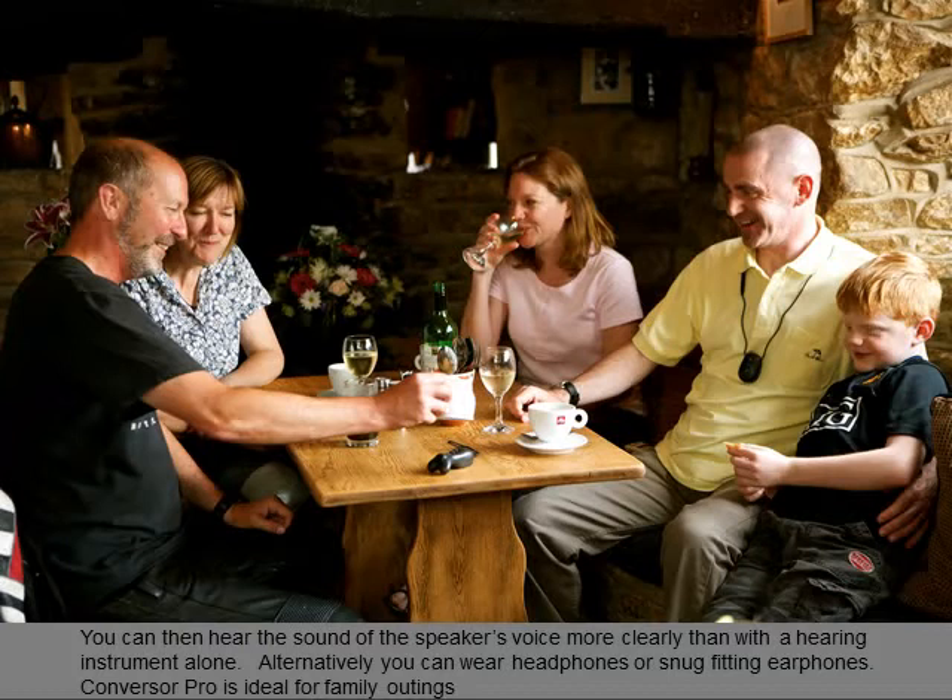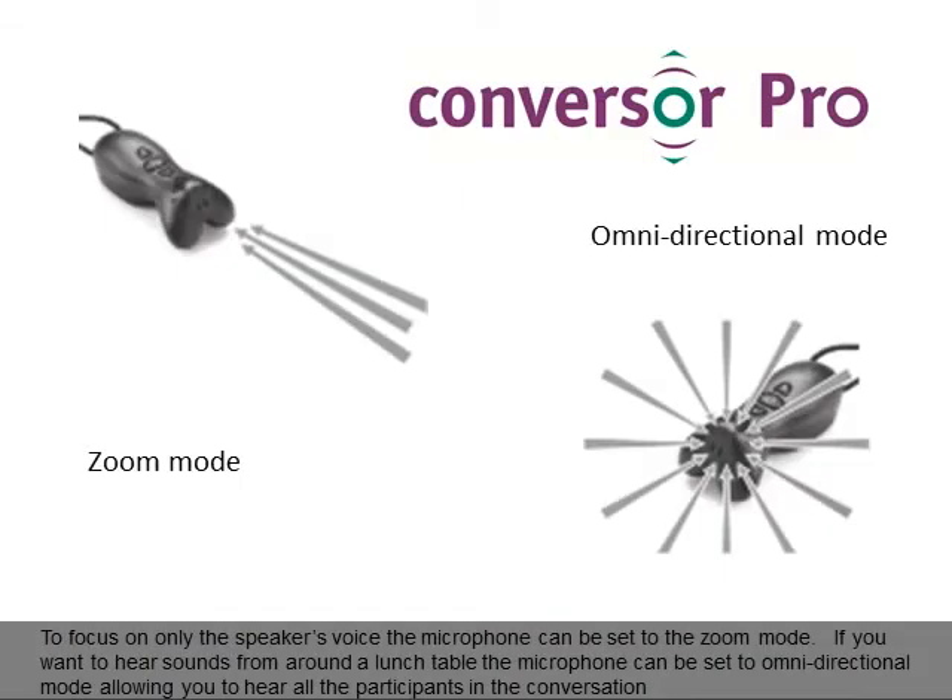Conversa Pro is ideal for family outings. To focus on only the speaker's voice, the microphone can be set to zoom mode. If you want to hear sounds from around a lunch table, the microphone can be set to omnidirectional mode, allowing you to hear all the participants in the conversation.